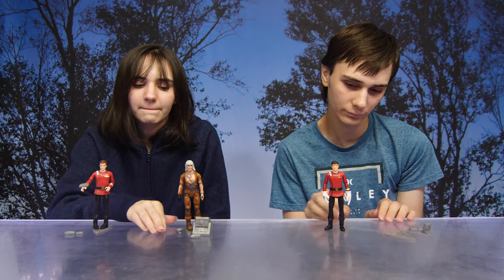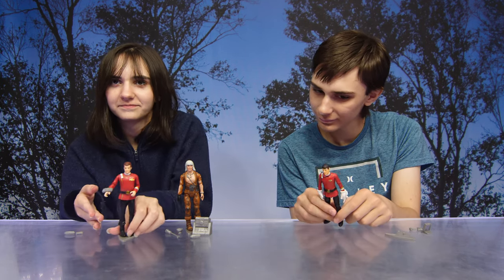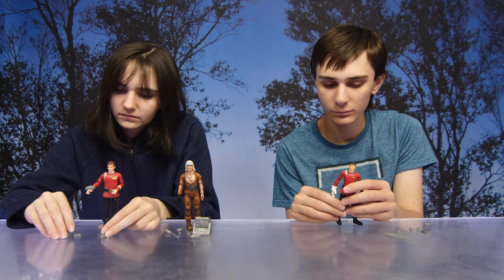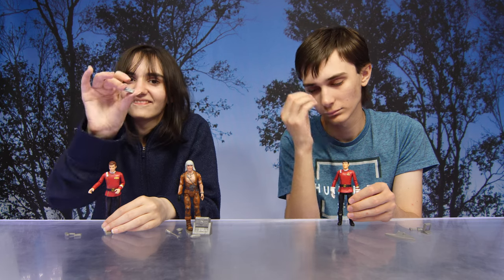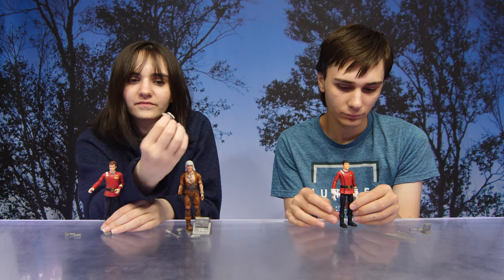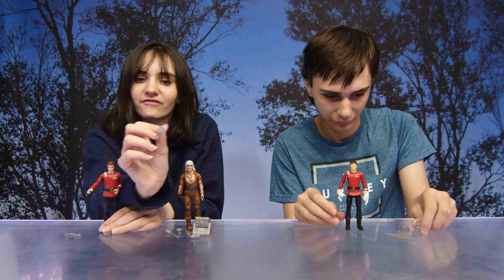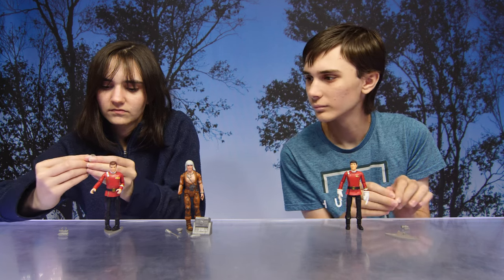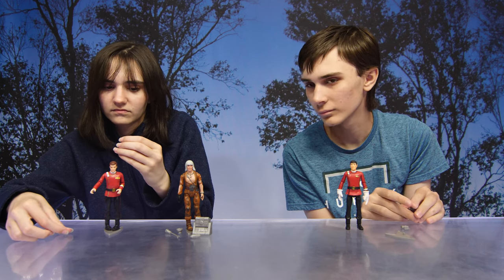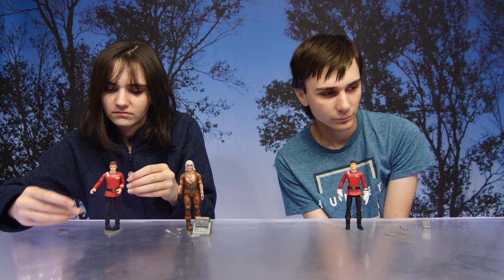First we have Admiral James T. Kirk. He comes with numerous accessories. We've got the Starfleet wrist communicator, which allows Admiral Kirk to stay in consistent contact with the Enterprise while conducting away missions. Then we have the captain's log, which is a portable electronic device for recording personal log entries during Starfleet missions.